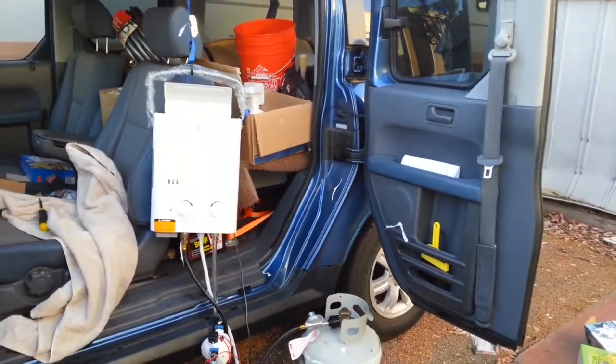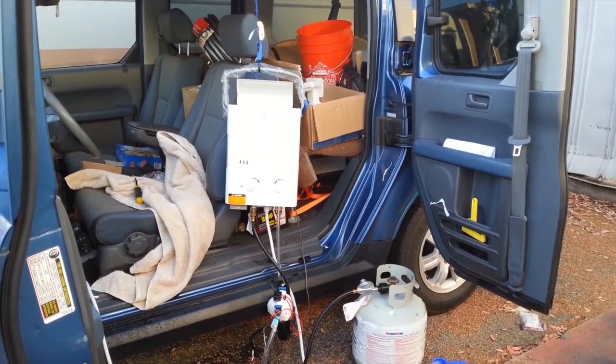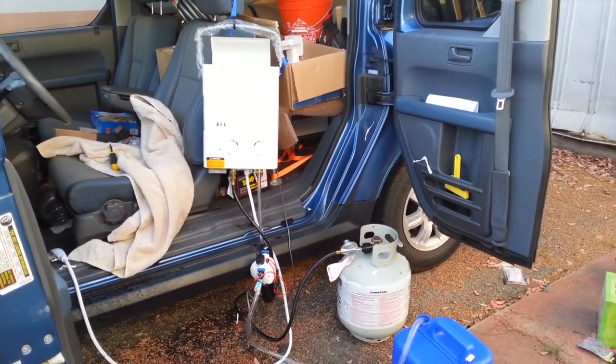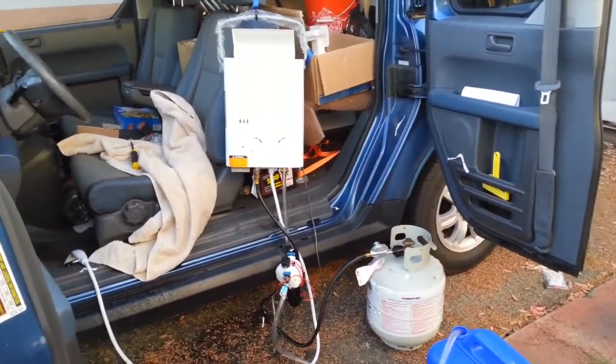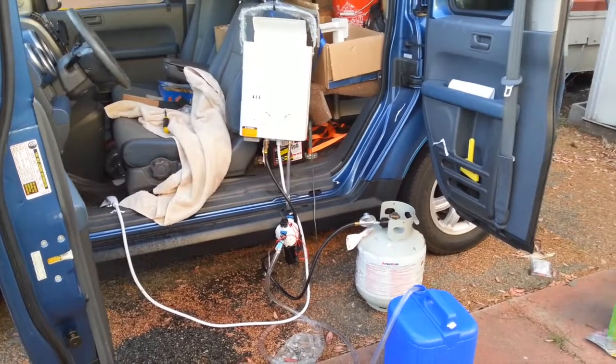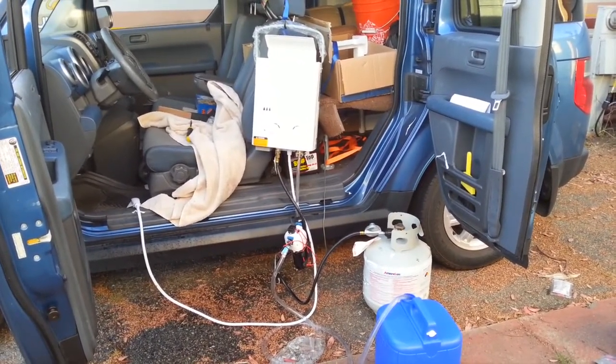I've also got a privacy tent that I'll be setting up later — I kind of splurged and spent about a hundred dollars on that, but I'll try to put that in this video later when I get it all set up. I'm going on a camping trip and my girlfriend is flying down from Washington, so we'll give this a shot and see how it works.